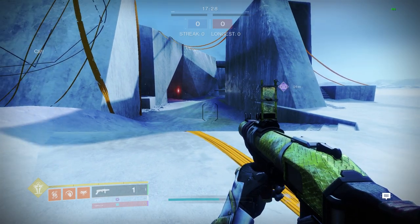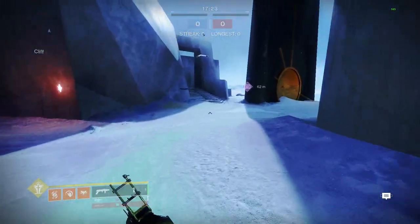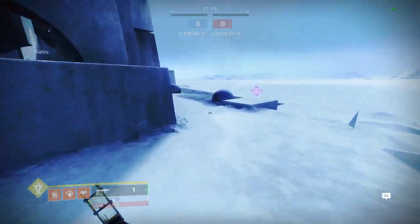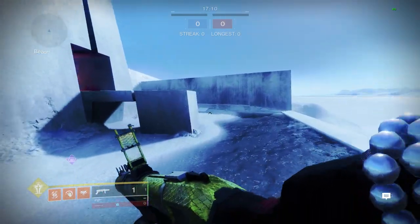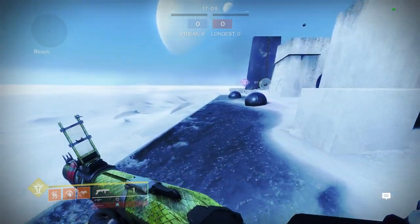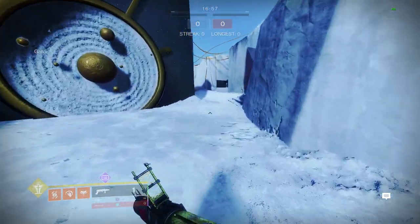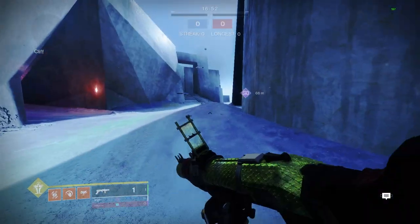Moving on to burst slide — burst slide is a burst of energy behind your jump, and it can either make you go up really high or push you forward pretty fast. When you chain bursts you can travel pretty far distances. It's really easy to do: when you hit the ground you do your next burst, hit the ground, do your next burst, and so on.